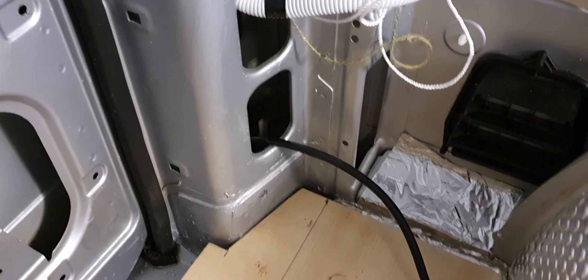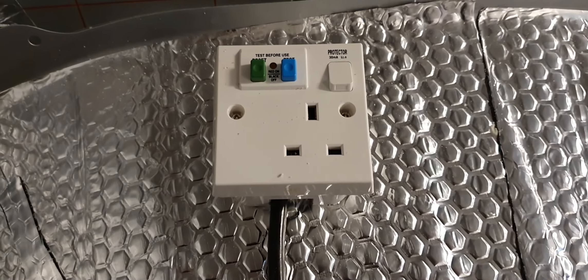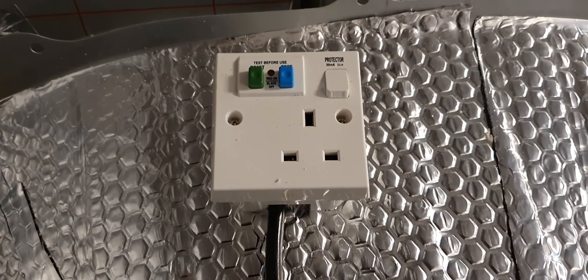So I now have the cable coming through in here, up to a temporary RCD plug.